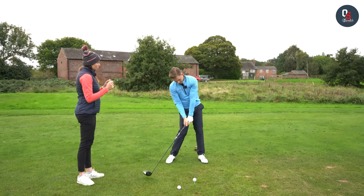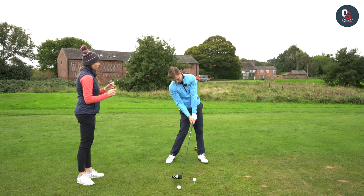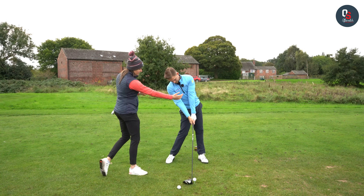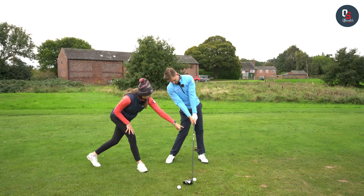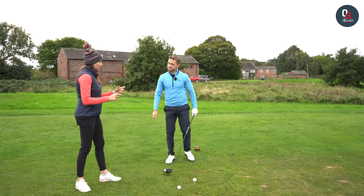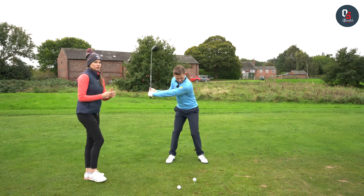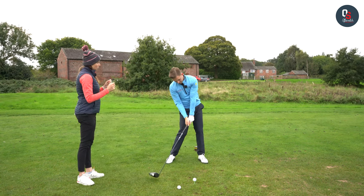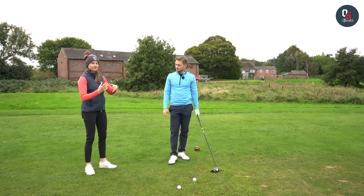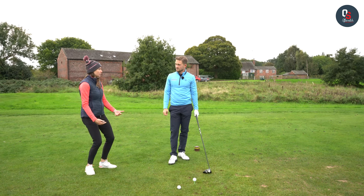A lot of the damage can be done more into the downswing. As Alex comes into impact, we can see a really nice clearance of that lead hip, a straightening of the left knee, and just a softening of the right knee. It's that hip turn that's allowing you to keep those knees in a nice natural position. But what we see with a lot of players is they don't have great hip turn.